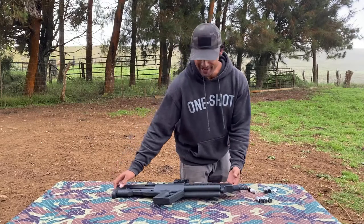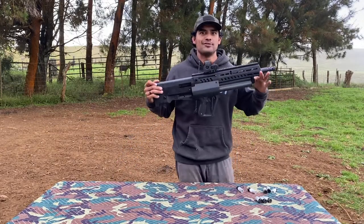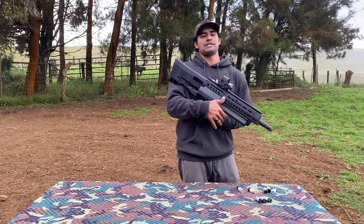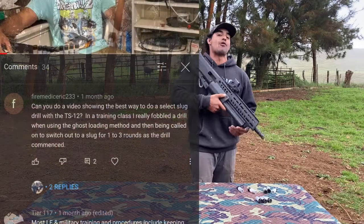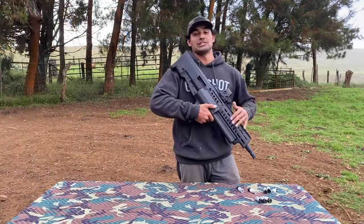Jumping right in — we're doing a video on the IWI TS12. Yes, it's another TS12 video. I know you folks are probably sick of it, but this is a subscriber question that was posed to me a while back asking how I do an ammo swap, or a slug select, with the TS12.